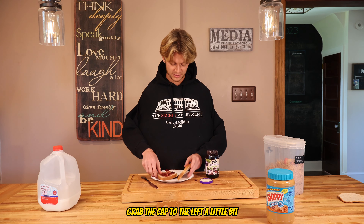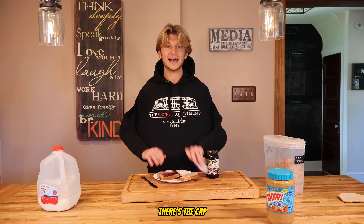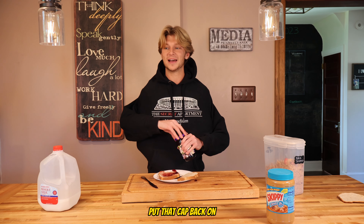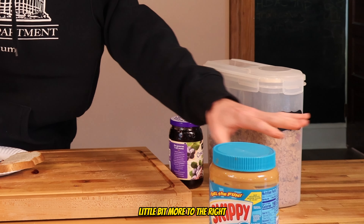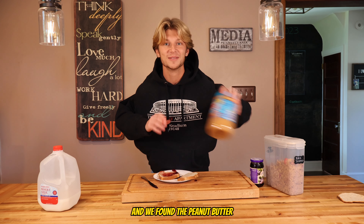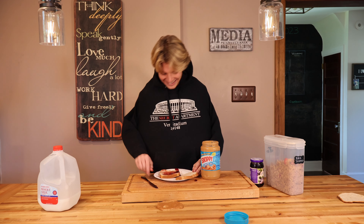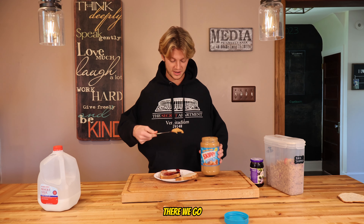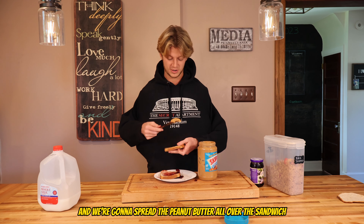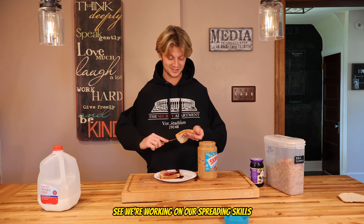We need a little more jelly — spread that around. All right, that's cool, we're done with the jelly. Time to get some peanut butter. We're gonna grab the cap with our right hand — there's the cap — and put that back on the jelly. Then we're gonna reach to our left and grab the peanut butter. There we go, we found the peanut butter. We're gonna grab some peanut butter and grab that second piece of bread to spread the peanut butter all over the sandwich.